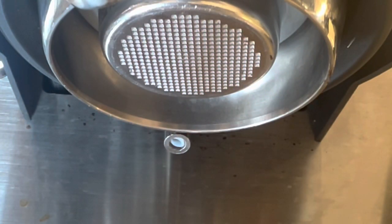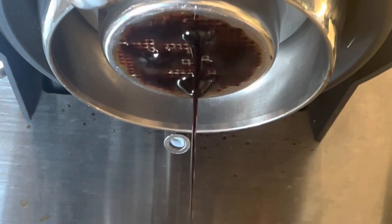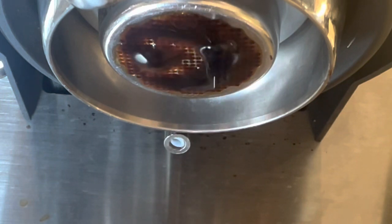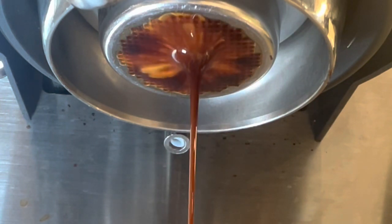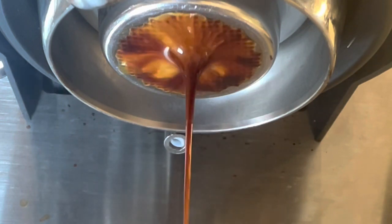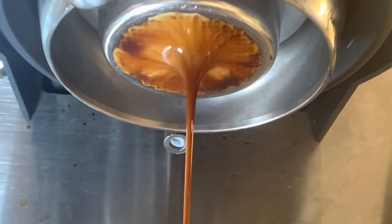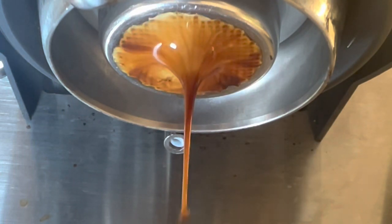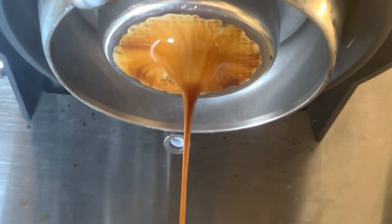My wife wanted an eggnog latte over ice, so I used five grams of regular Arabica roast and some sourdough Robusta. It came out tasting like a milkshake with the oat milk eggnog from Trader Joe's — quite nice.